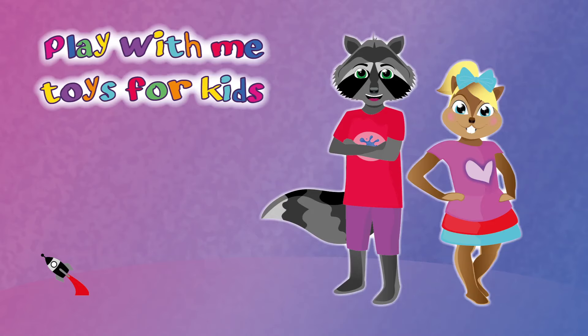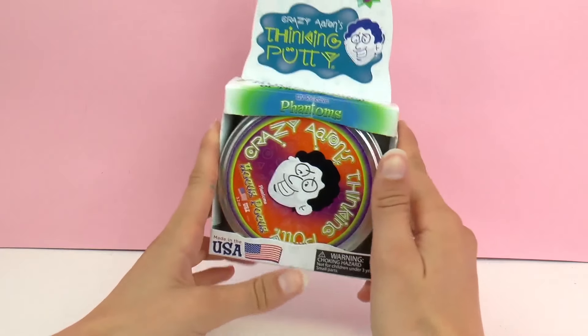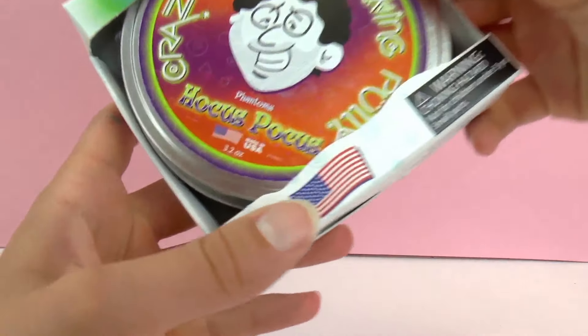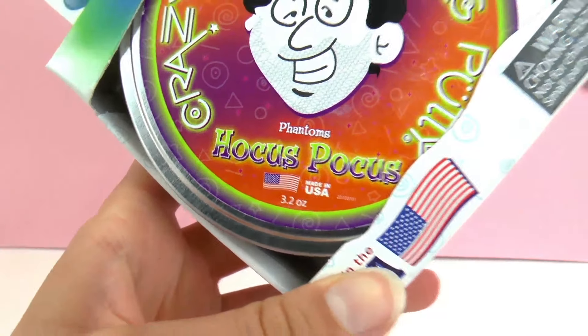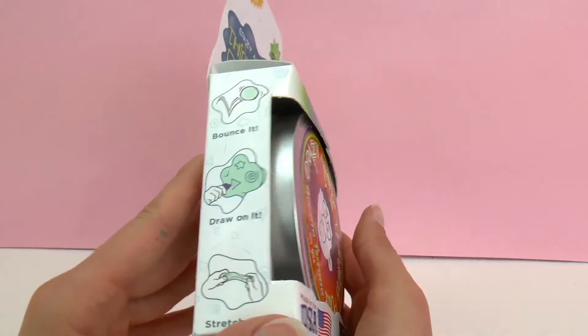Hello and welcome to Play With Me Toys for Kids. Today I'm going to be showing you a new Crazy Aaron's Thinking Putty. This is Hocus Pocus from the Phantom Series, and it's made in the USA. I've shown you guys a few other silly putty sets and you can go check them out on the channel.